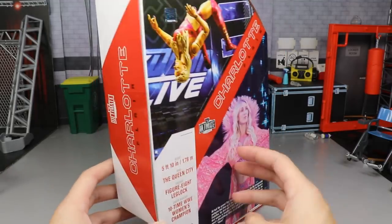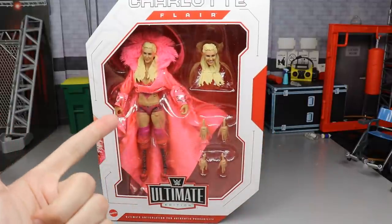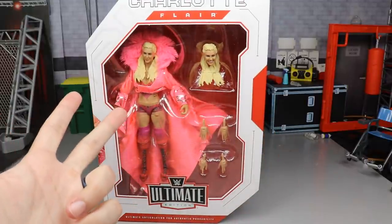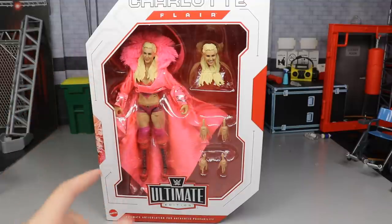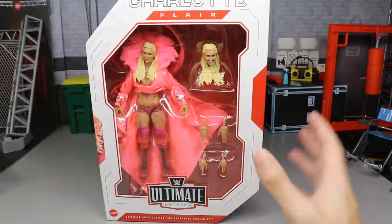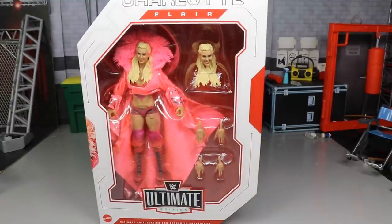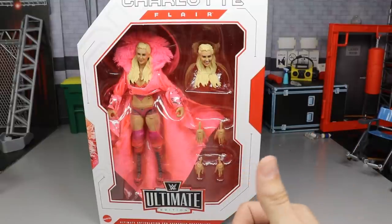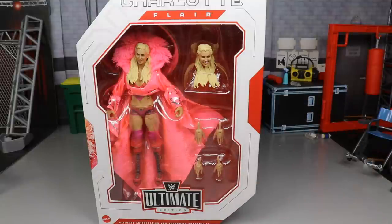Let's see — we had Ultimate Warrior and Ronda, we had Bret and Shinsuke, we had Finn and Triple H, we had Brock and HBK, we had Cena and Becky Lynch — I think this is Ultimate Edition series number six, and it is Charlotte Flair. A figure I'm actually looking forward to; with the updated articulation in past Ultimate Editions, I'm really excited for this one.